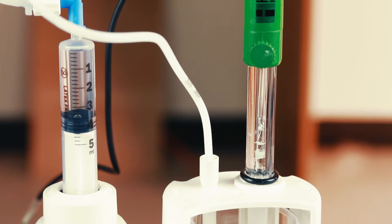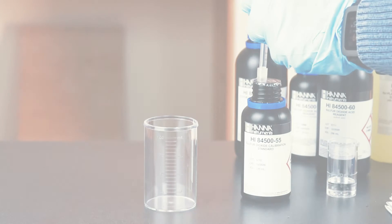Before we take measurements, we suggest daily calibration for best results. This simple two-minute process helps you ensure accurate results. Here's how we do it.